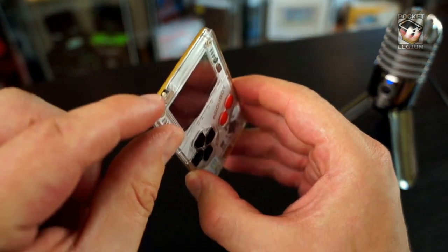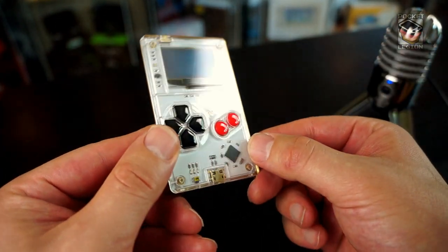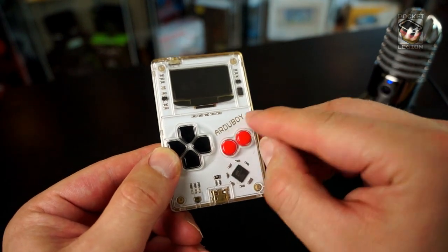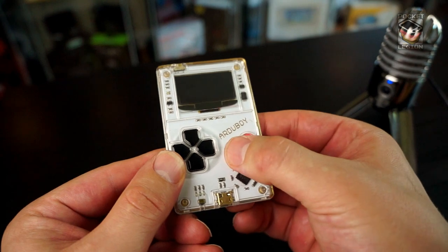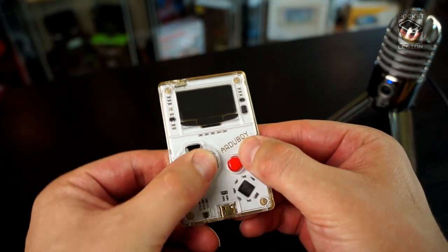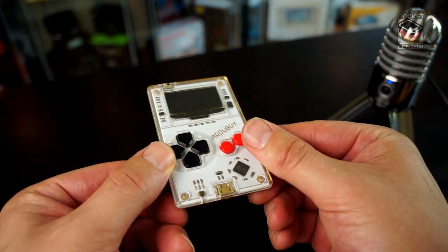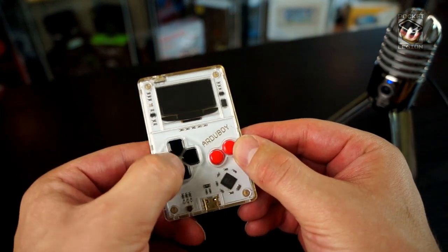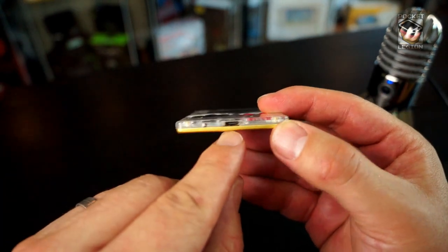Here is the on/off switch at the top. You can see all the gizzards inside. Nicely stamped Arduboi there in gold on the PCB. Really nice clicky little buttons. And pretty passable D-pad actually. I'd be kind of interested to see what a more complicated game would do underneath that, like a Mario or something. But yeah, it feels nice. You can hear the clicks.